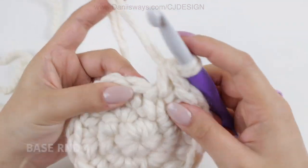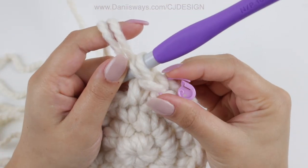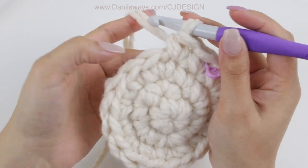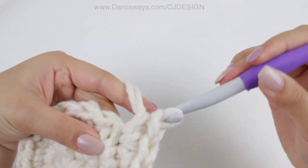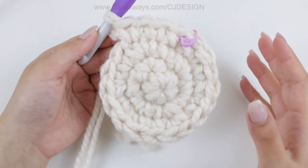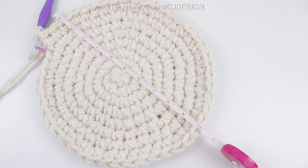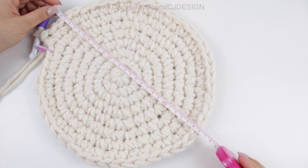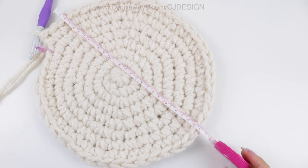For round number 4, single crochet 1, place the stitch marker, single crochet in the next one, and then increase in the third space. Repeat this sequence all the way around — single crochet 2 and increase in the third stitch. Continue with this sequence until you have the base of the basket. Mine measures 10 inches, which is 26 cm, and I did 8 rounds.